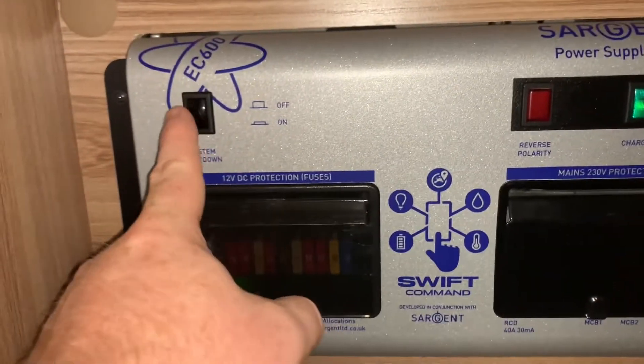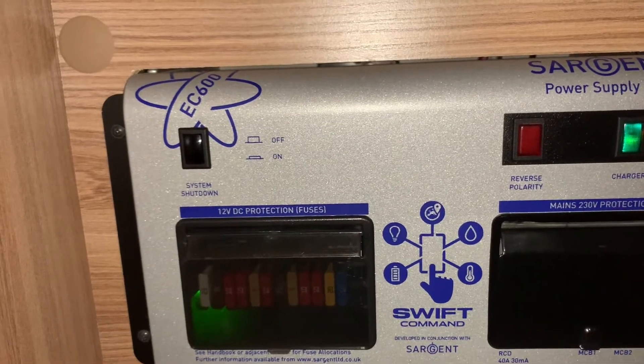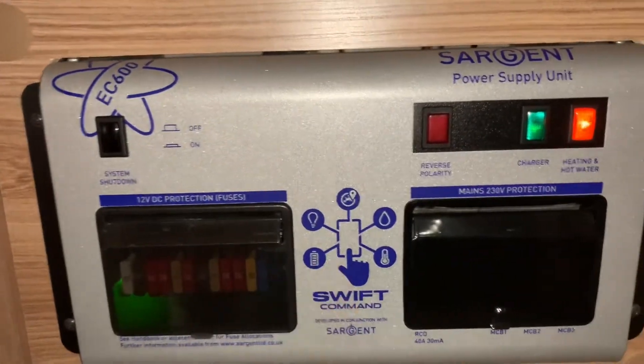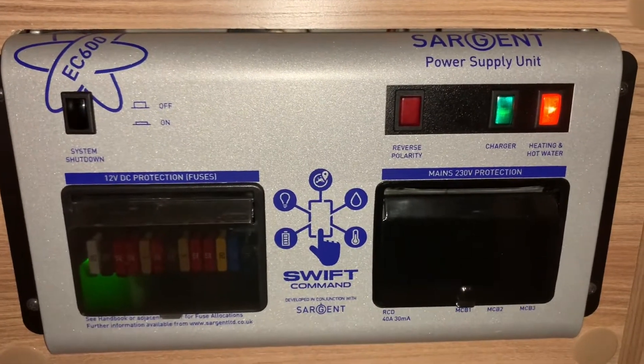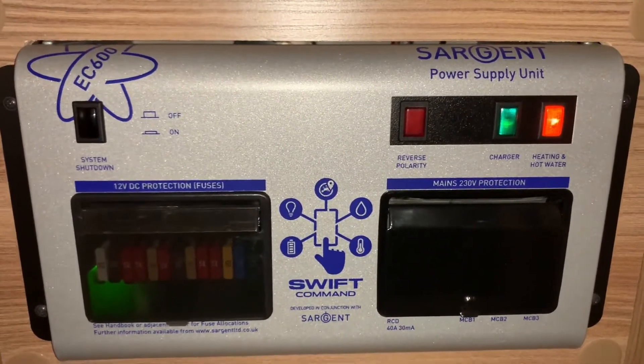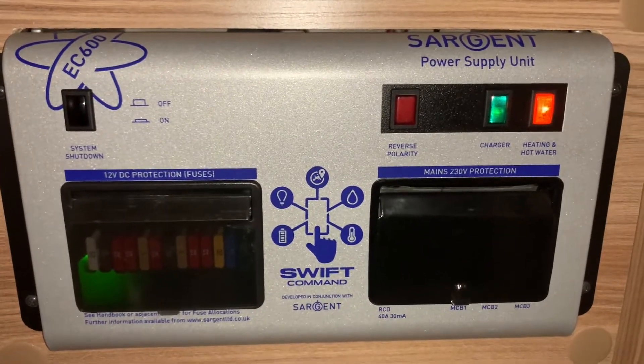And then lastly there is a system shutdown button here that you will operate under the advice of a technician. This unit also talks to a Sargent control panel, which will typically be elsewhere on your vehicle for controlling the main functions of your motorhome.